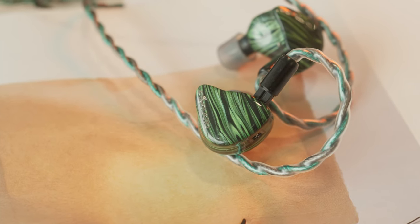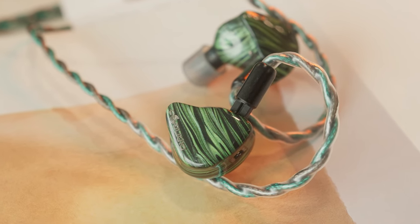Despite its overall warm nature, the Mezzo does have quite a good treble performance. Crashes and cymbals resonate naturally with good organic decay. Extension here is also pretty amazing despite its warmth, giving it an airy presentation which I utterly enjoy. With the treble switch turned on, you get more treble attack that I find pleasant and not shrill, and you also get better treble definition with the switch on.